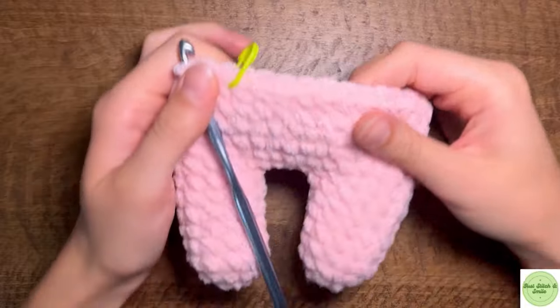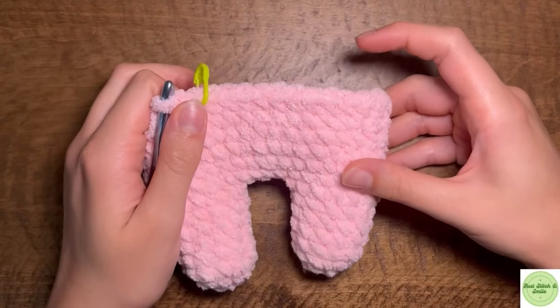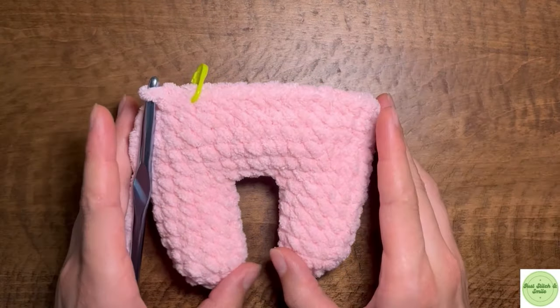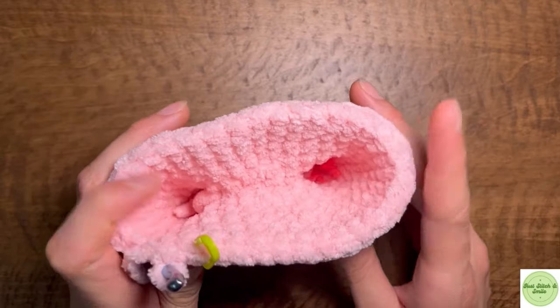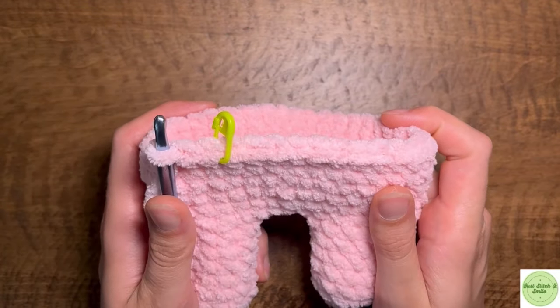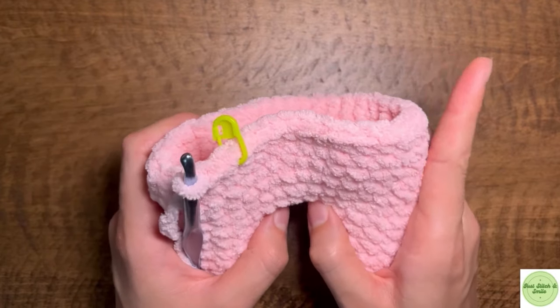I've done four rounds of single crochets now and this is what I have so far. I'm going to go ahead and add three more rounds of just single crochets on top of that, keeping the same number of stitches with no increases and no decreases — so three more rounds of just single crochets. I'm going to finish that and then I'll be right back.